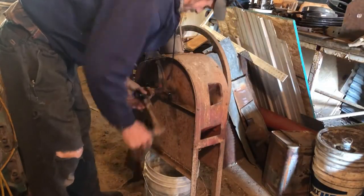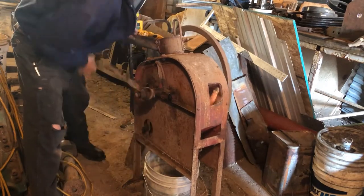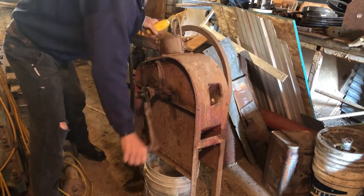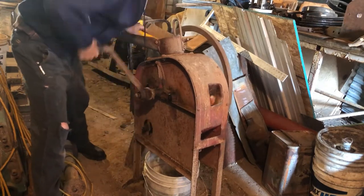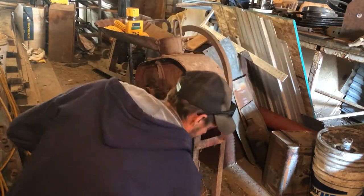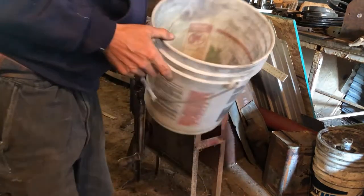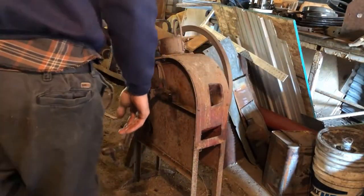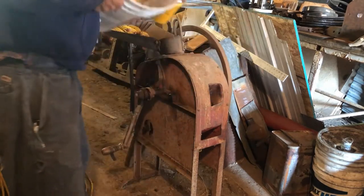All right, let's go see what our moisture is — first we gotta shell it though. Got a little bucket underneath. There you go, doesn't shell it perfect, but we've got a little bucket of corn now. Makes life not so bad.